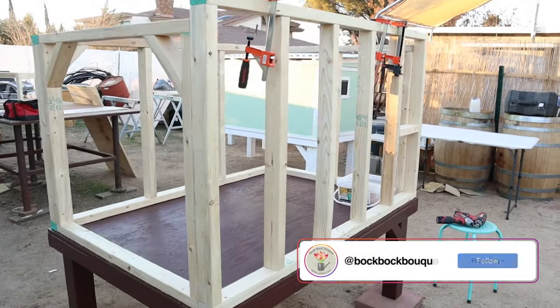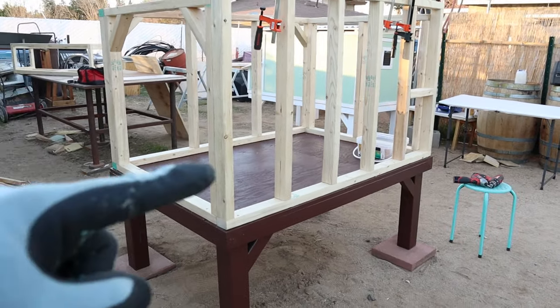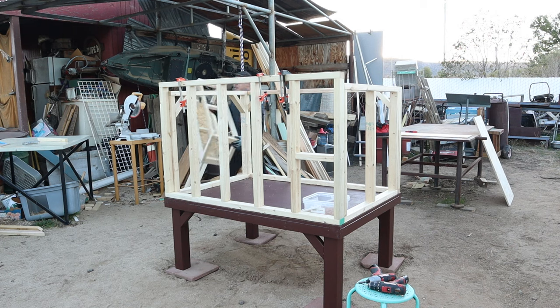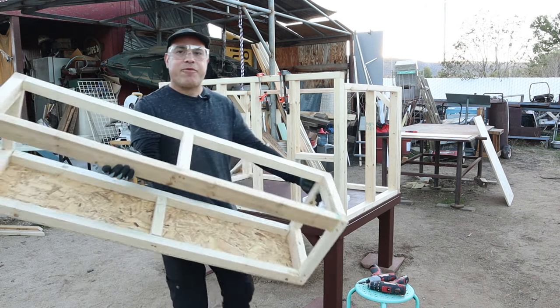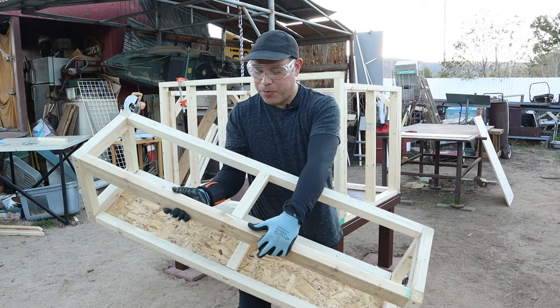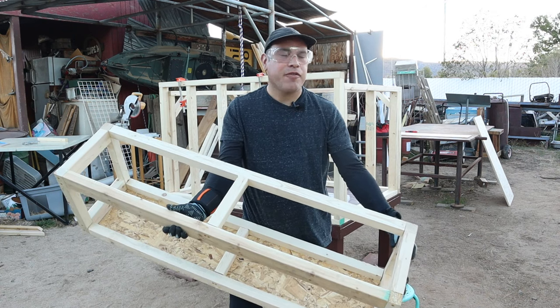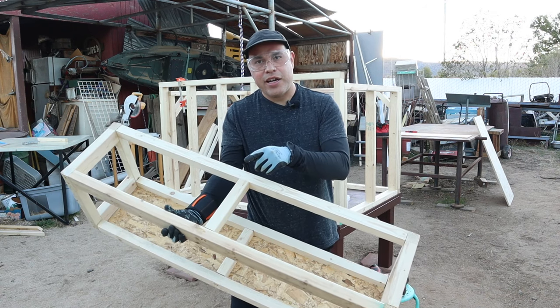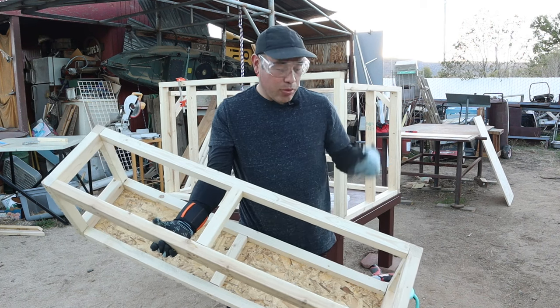I usually do them on the side, so on this coop we're going to have the nesting boxes sticking out the side here. Instead of putting the nesting boxes on site, I went ahead and fabricated the nesting boxes here using 2x2s and a 2x3 for the back. We're going to show you how to attach that instead of ripping out a hole in your already-finished plywood wall — I'm going to do it on the studs and then do the plywood on here.